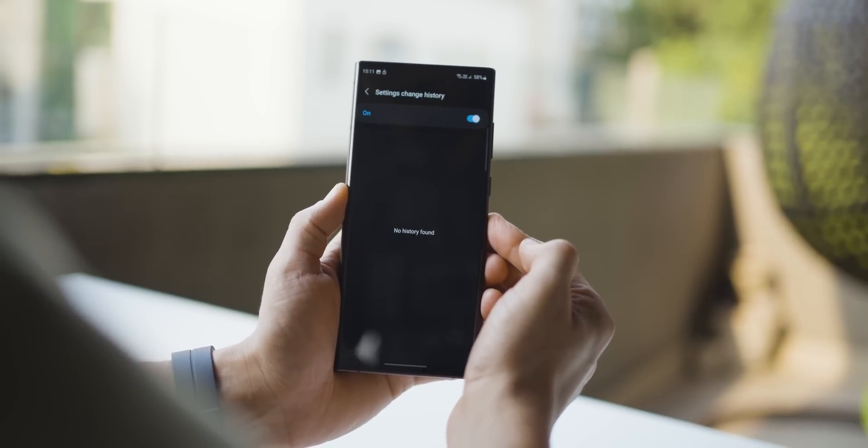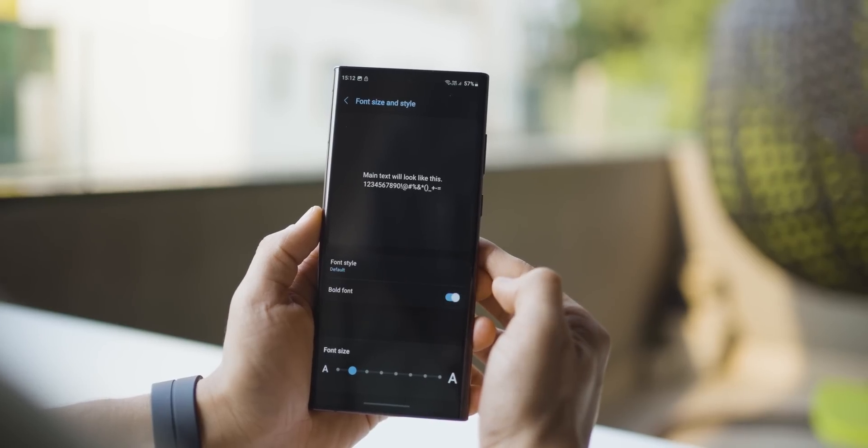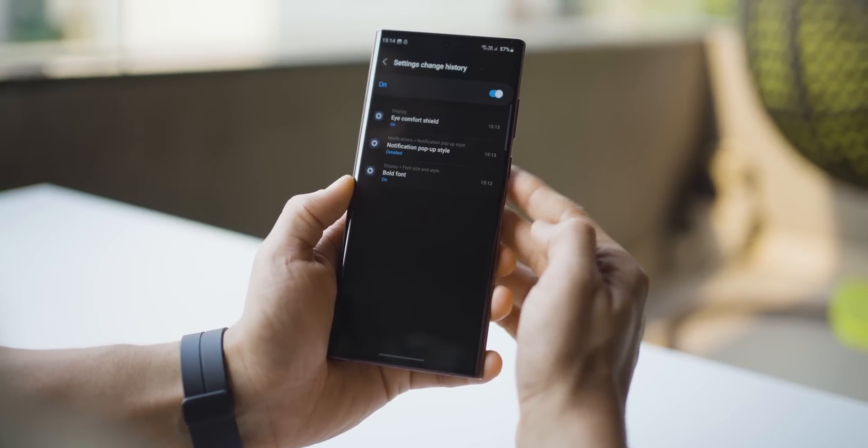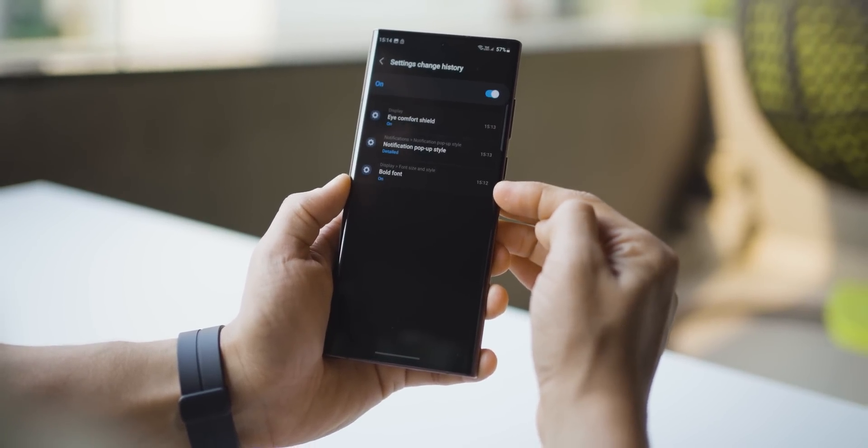Lastly, you can choose to maintain a log of changes that you make in settings. For example, if I change the font setting or choose Eye Comfort Shield, all of those changes will be maintained here. But it's not very useful though.